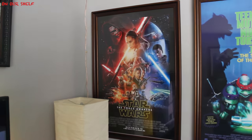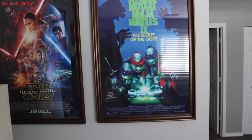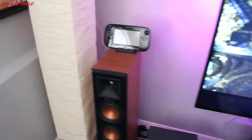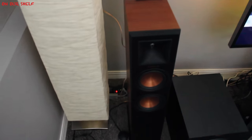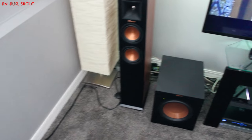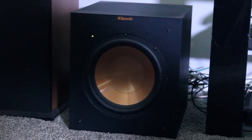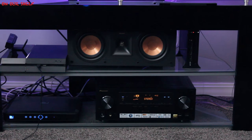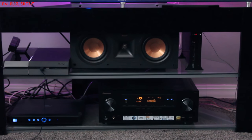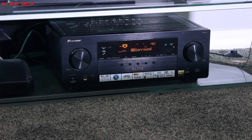Over to the right we have two more movie posters: Star Wars: The Force Awakens, and Teenage Mutant Ninja Turtles 2: The Secret of the Ooze. Now let's get back to the electronics. To the left we have a paper lamp, next to that a tower speaker with a Wii remote sitting on top — it's a Klipsch Reference Premiere RP-250F. Next to the tower we have our 10-inch subwoofer, the R-10SW. Moving over to the right we have our PlayStation 4, PlayStation Camera, center channel speaker, Nintendo Wii U, DirecTV DVR, and receiver.